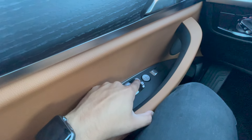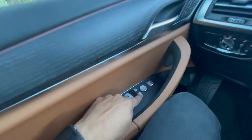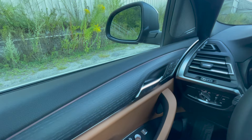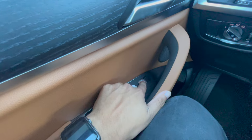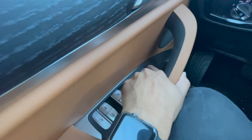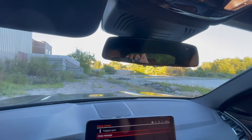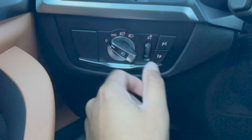Right over here, many would question what this button is — it's simply to fold in the mirrors. This button is your selector switch for whichever side mirror you want to adjust: move it left and use your dial to adjust that mirror. This switch right over here is for the trunk — push down and it'll open the trunk. And as mentioned before, if you hold this button up, the trunk will go all the way down, closing it.